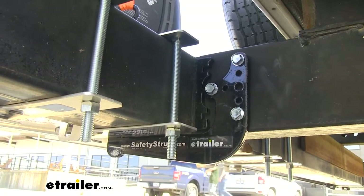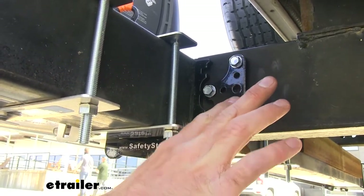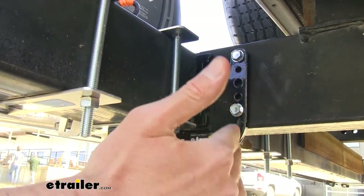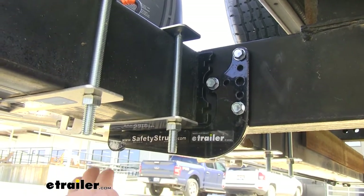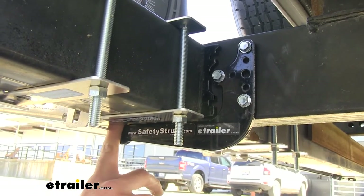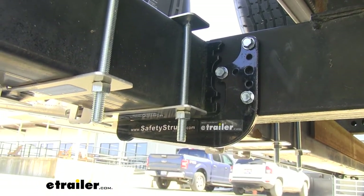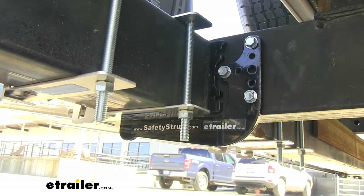The safety strut is a pretty straightforward design. It mounts right here to the frame on each side of the camper, and you will have to drill into it, but you're only doing this once. The benefit of having these on here is going to be well worth it. It's going to wrap around our bumper here to add that extra strength, giving us an additional 400 pounds of capacity — which is great to really help maximize what we can carry on the back of our camper.